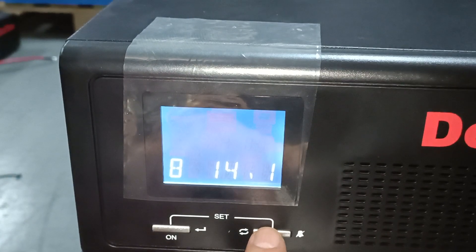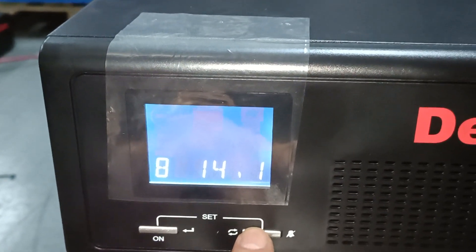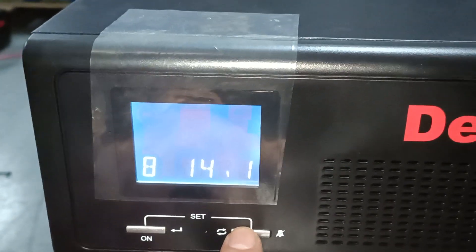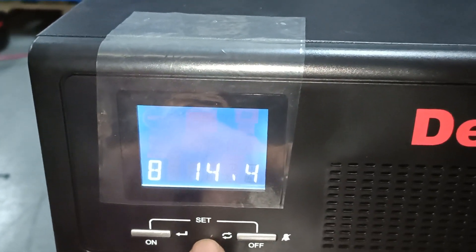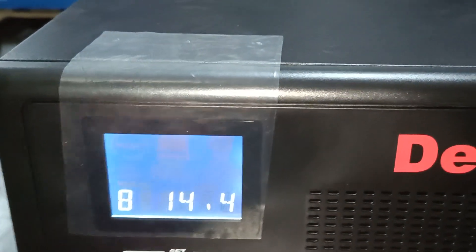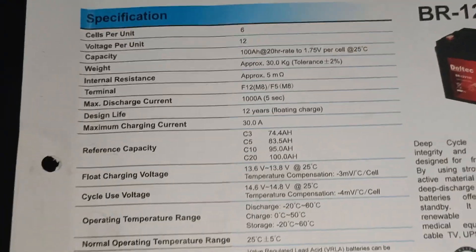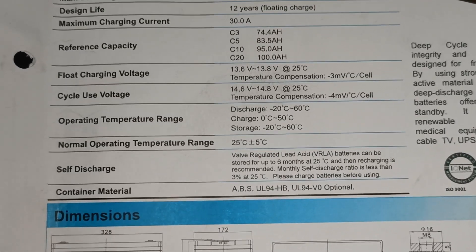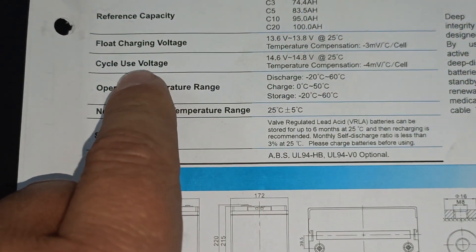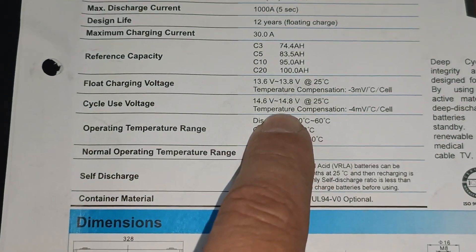Your charge voltage should always be set — this is the absorption charge, so it must always be set to the manufacturer's values, which you'll always find on the spec sheets of the batteries. If you look at the battery values, you will find that your cycle voltage is 14.6 to 14.8 volt at 25 degrees Celsius.